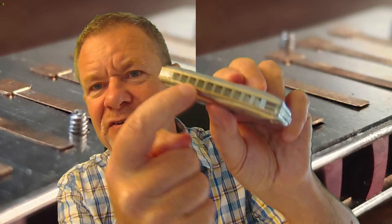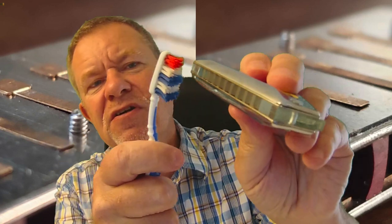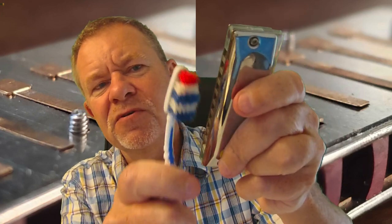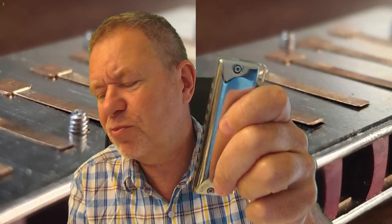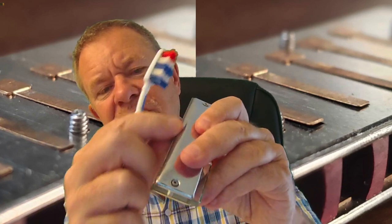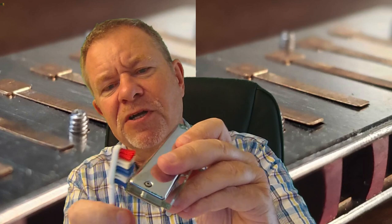If there's a bit of crud on here where you've been playing it, saliva's dried, I would just tend to use a toothbrush and just do that with it and flick it out on all four sides. And that's pretty much all I would do. You might want to do that if it's a bit of crud on there that you don't like the feel of.